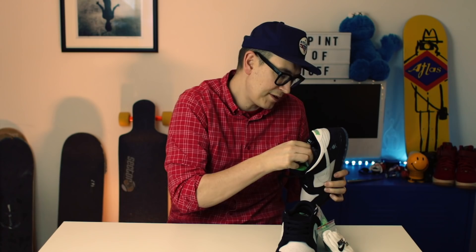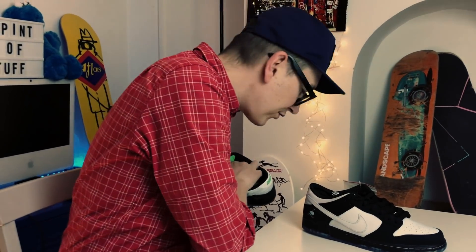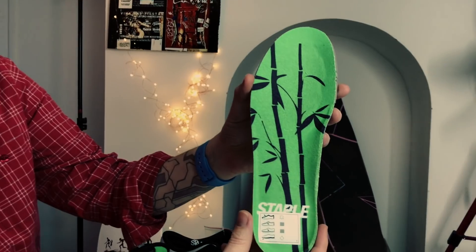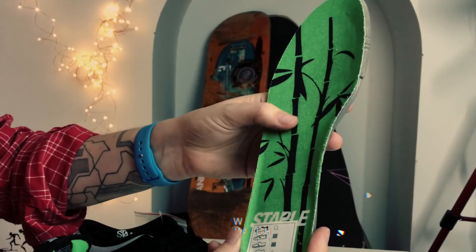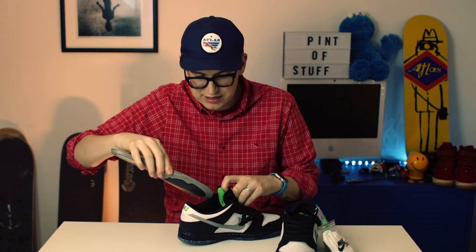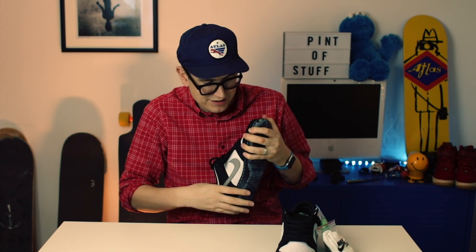I'm going to get the insoles out - they're actually different in each shoe ever so slightly. Obviously Jeff Staple - there's a nod to China, and he actually in theory released these first in China. It says 'Staple' and 'Bamboo' down here in green, which is pretty nice. That is actually a really thick inner sole.